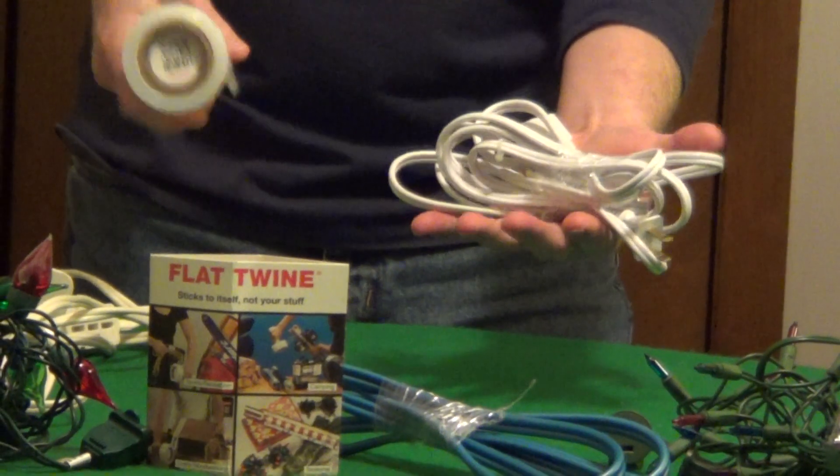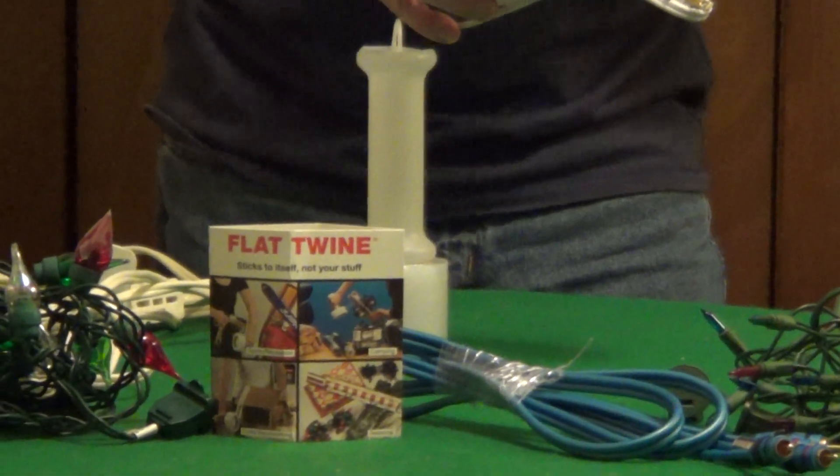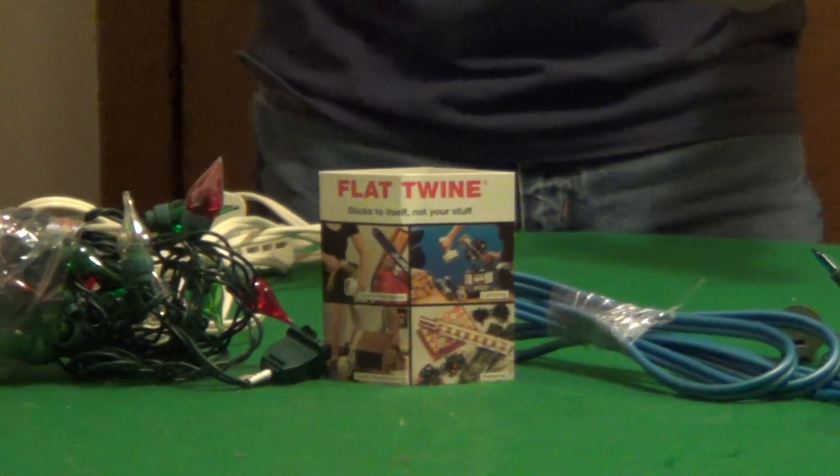That's all there is to it. It's going to keep things organized, it has no sticky residue, and it's great for a lot of uses. You can pick this up at any hardware store.